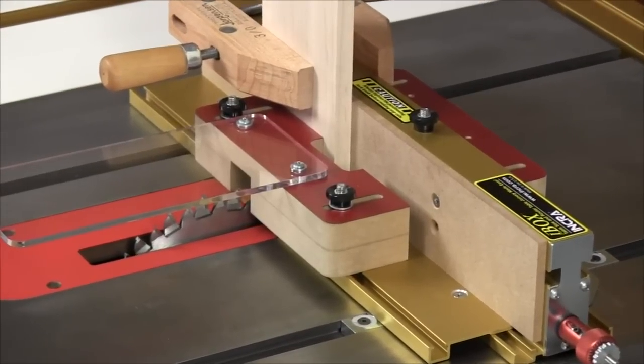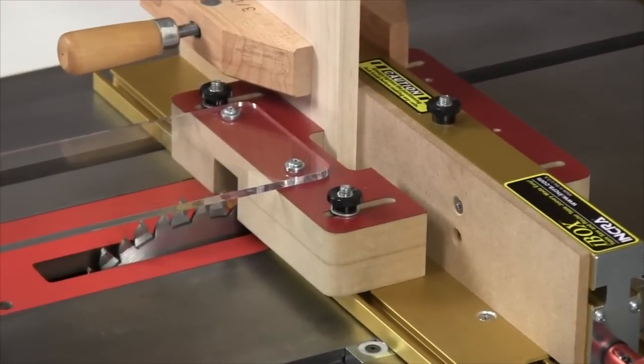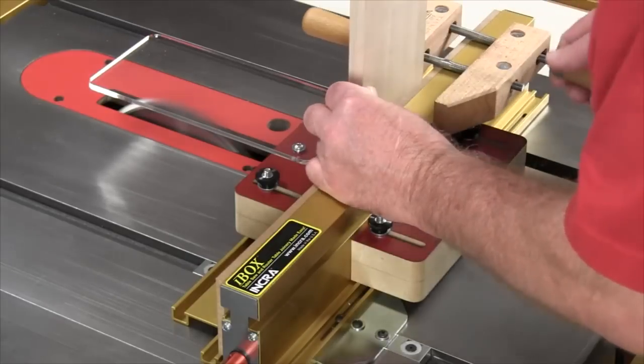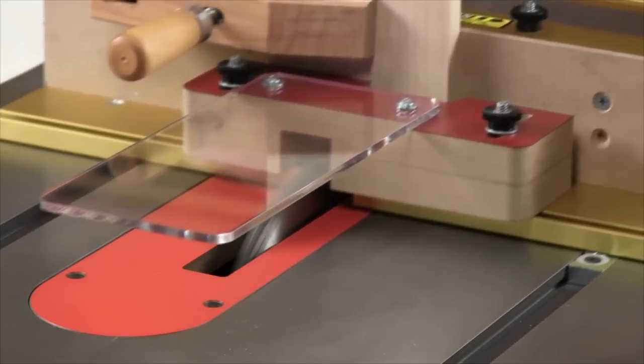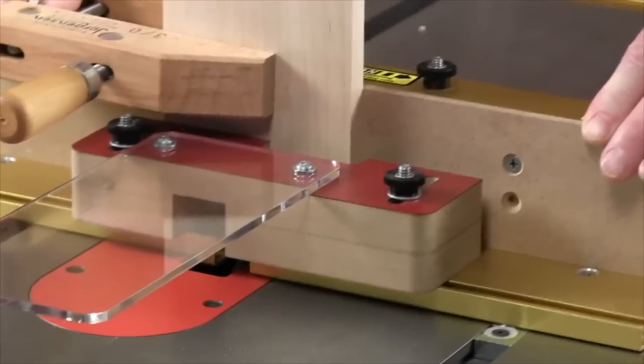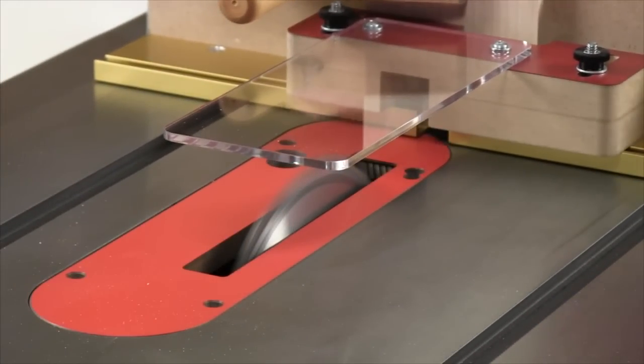Front and rear blade guards follow the number one tenant in woodworking safety, keeping your hands safely well away from the area of the cut, and the acrylic deflector shield increases operator safety by deflecting sawdust back down to the table.